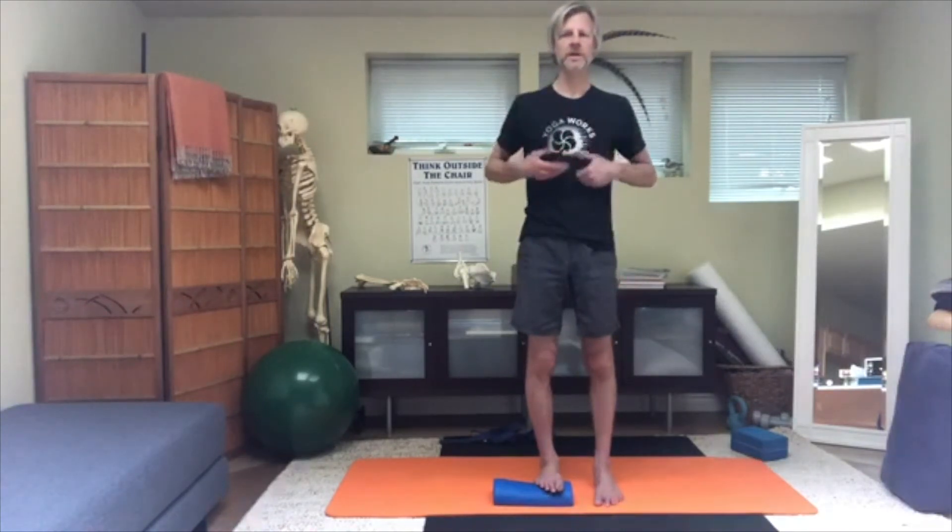Relax the ribs down, release the buttock, lift the crown of the head up. Tilt the head to the right, and reach the left arm forward and outward, rotating it outward so the shoulder blade doesn't elevate.